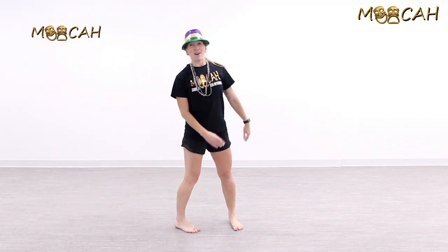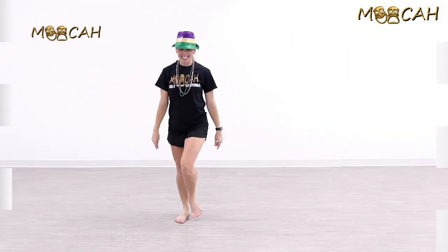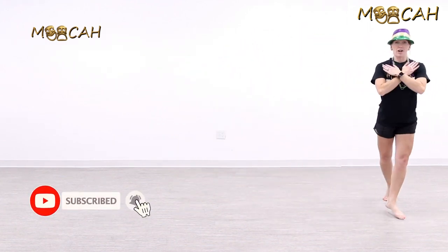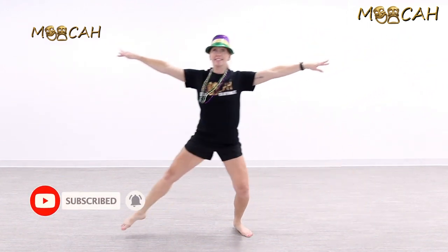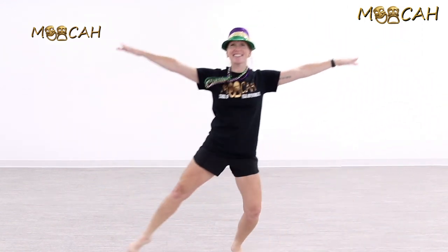That is a chassé ball change! Let's try it one more time — go to the right, then the left, then the right, then the left. Five, six — start in your jazz dig — and one and two, ball change, five and six, seven. Again: one, back three, and five, six, seven, eight.